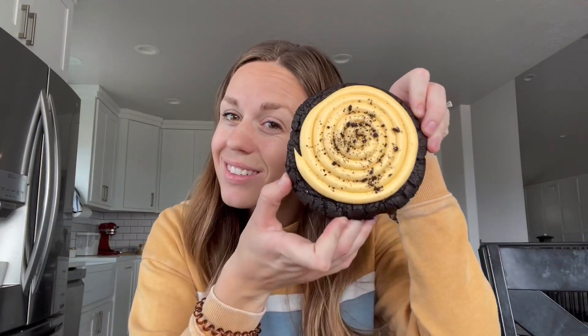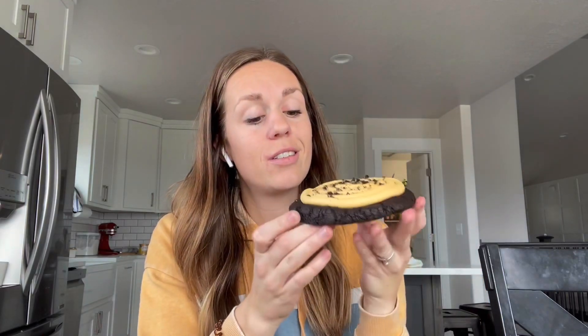Number three: I made the Oreo, the chocolate Oreo one, but dyed the frosting on top orange. So it's just an Oreo cookie base — this one is one of my favorites, it's so good — and then vanilla cream cheese frosting on top, and I just dyed it orange.